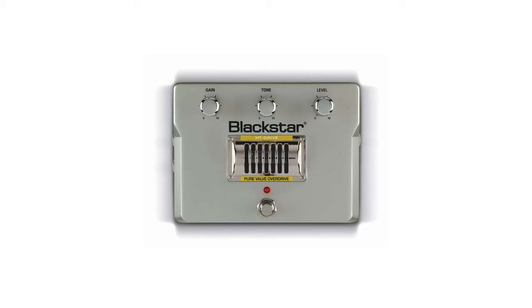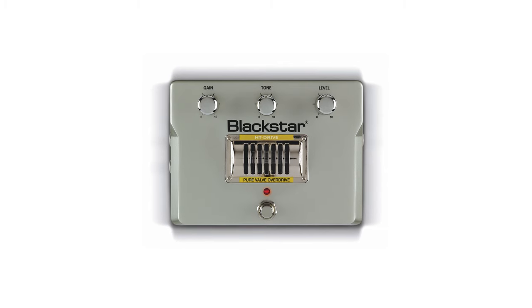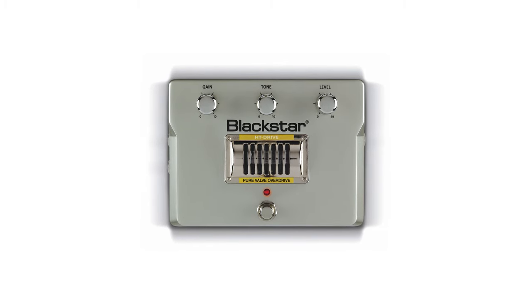One of the challenges we faced when designing the new Department 10 valve pedal range was the internal power supply system. The original Blackstar HT valve pedals ran off a 22V 1.1A power supply. For these new Department 10 pedals we really needed them to be 9V 500mA power supply inputs.